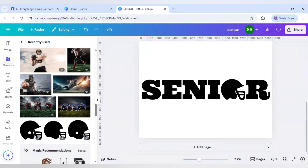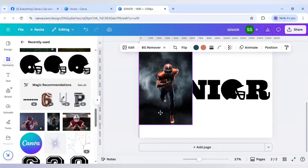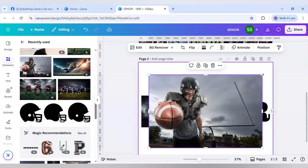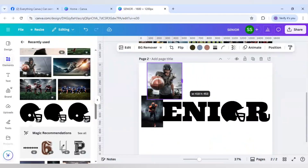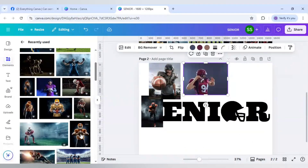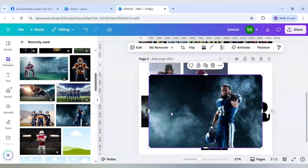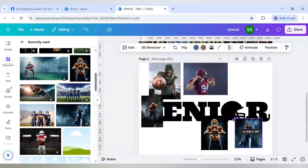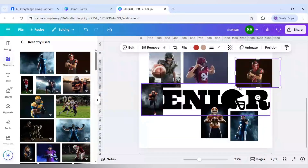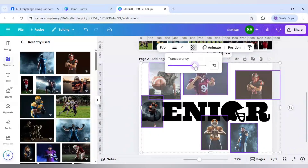In the next part I will select the images for each letter. I have selected some images already: for S I will use this one, for E this image, for N this image, for I this image, for the helmet part this image, and for R this image. Now I will select all six images and change the transparency to 60.